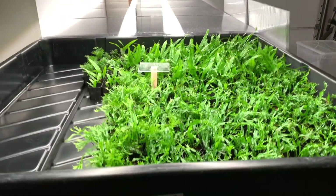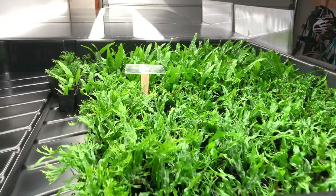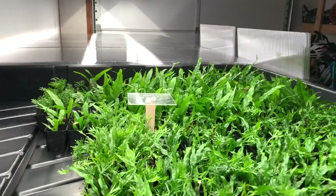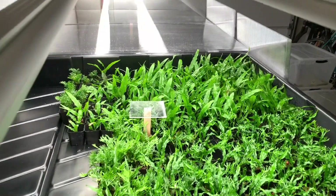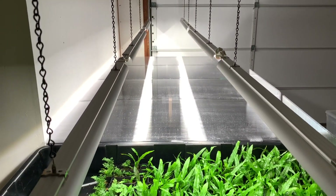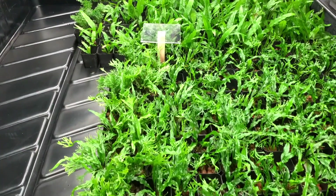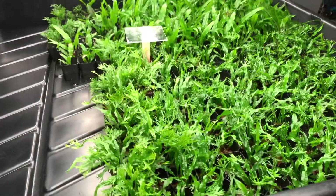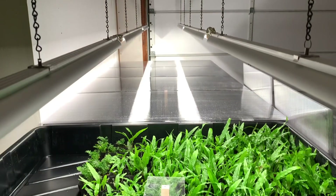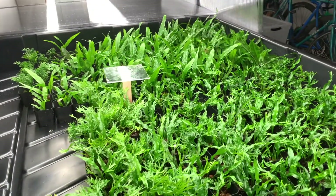Each of these tubs is about six inches deep — I do wish they were a couple inches deeper for taller growing plants, as some of the Java Fern in the back is already up to the level of the lids. That said, I intend to grow predominantly Anubias and Bucephalandra in these tubs, so the height should accommodate those species. I cannot wait to see what this setup looks like when it's full of 1,500 plants — it's going to be absolutely incredible.